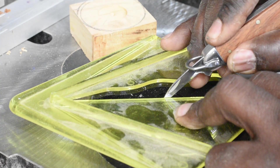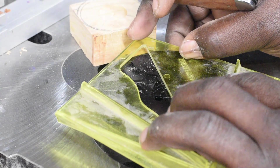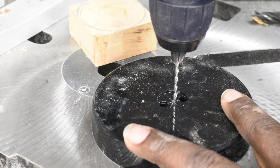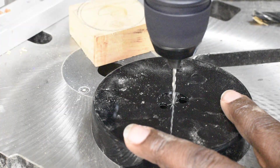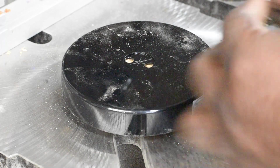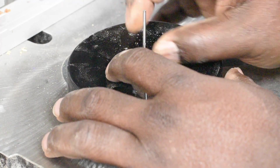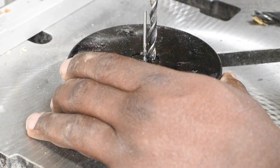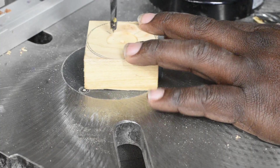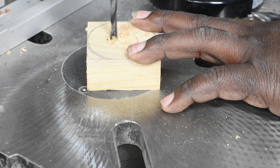Next, using a center finder, I marked the center of the base cover that's included with the lamp and drilled a small hole. Using the bit that I used to drill the hole — seated in the center divot of the Forstner bit hole as a reference — I was able to use the base cover piece as a template to accurately locate the holes for the lamp posts. Using the correctly sized bit, I drilled the holes for the posts. These holes can go all the way through.